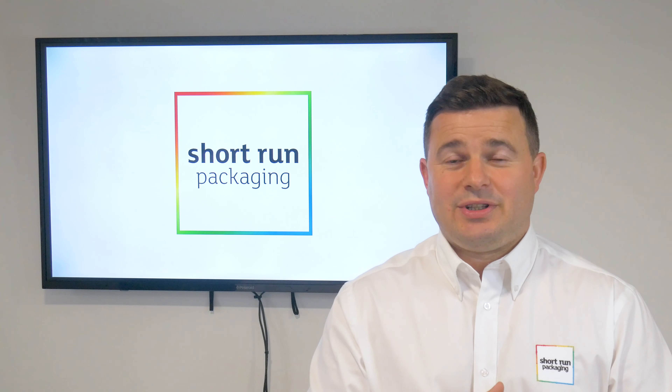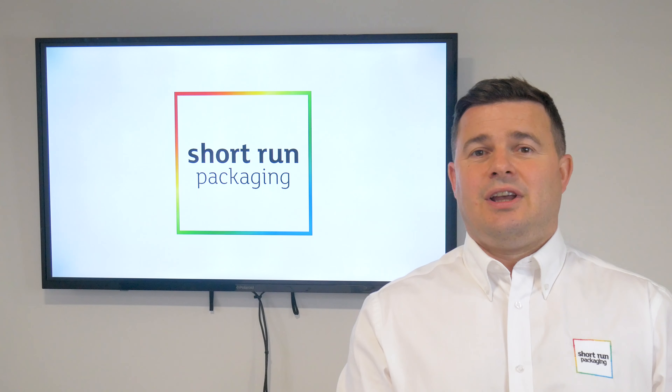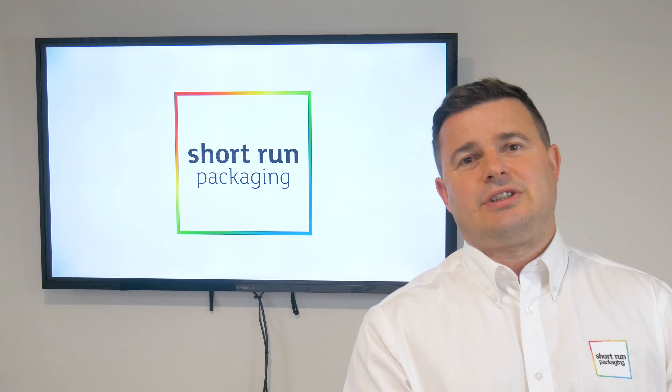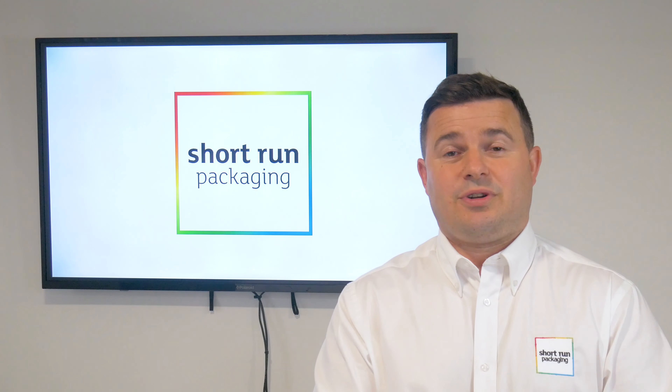Sadly, corrugated boxes are something we don't get involved in. They're a completely different production process and printing process. You may notice on corrugated boxes the print never looks quite as nice and as sharp and as accurate, and that's because of the way they're produced. So everything we produce is on solid board, I'm afraid.